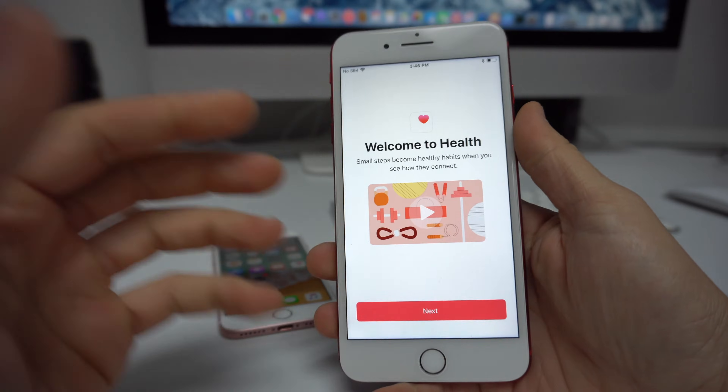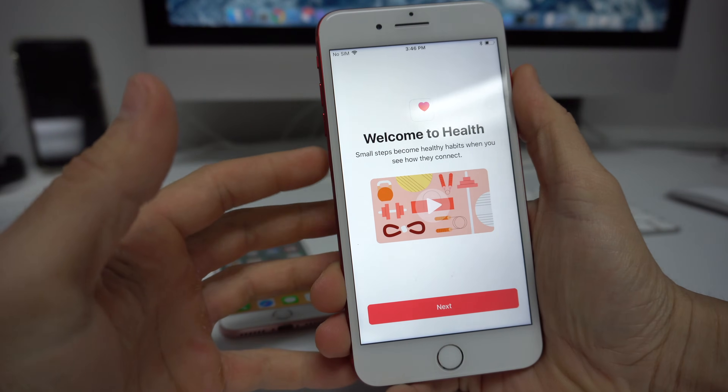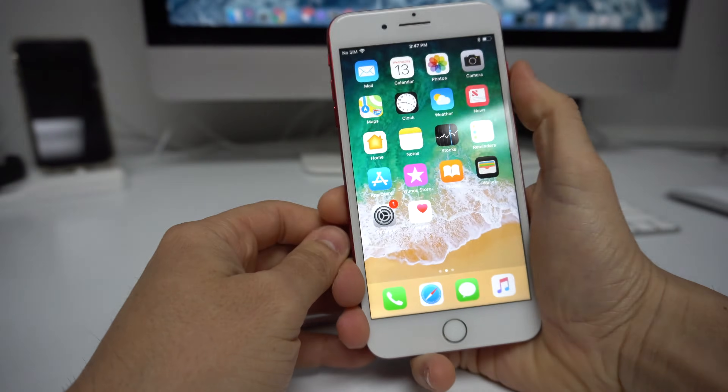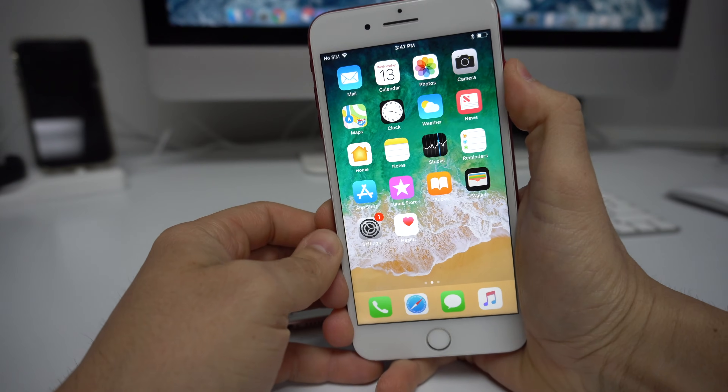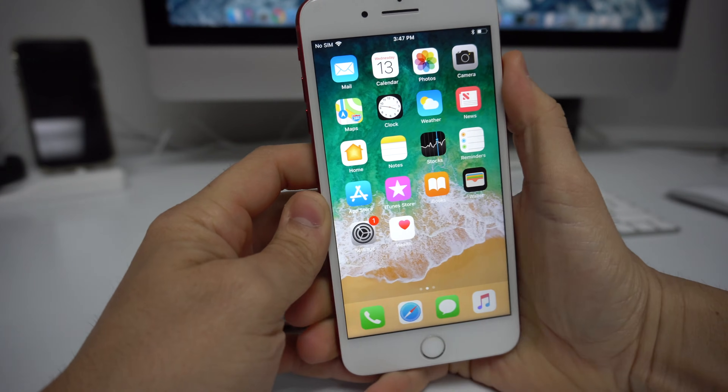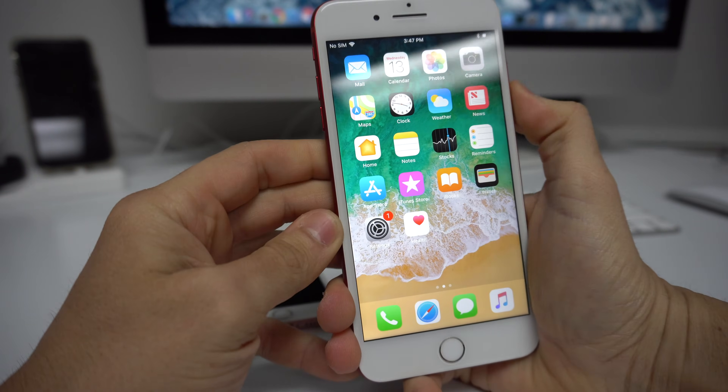Once your phone is frozen and stuck on that app, what you're going to do is press volume up, volume down, and then hold the power button. Continue to hold it until the phone turns off, and then it will reboot and restart so you can start using it normally again.